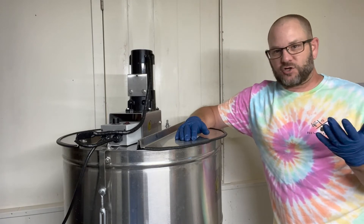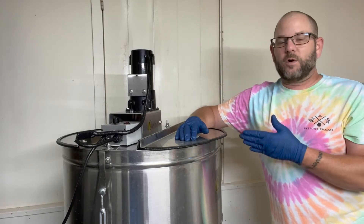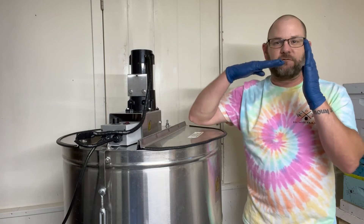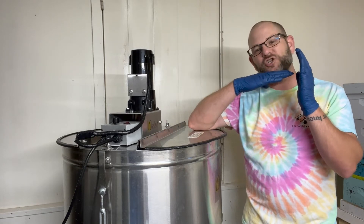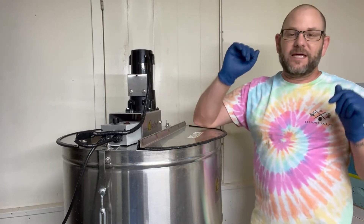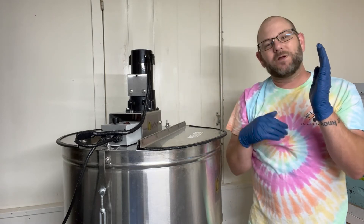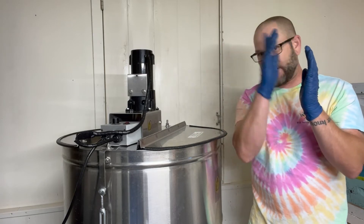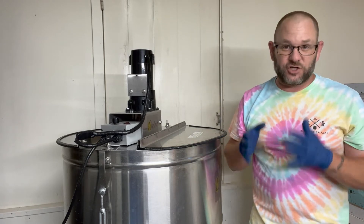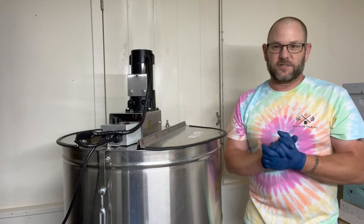The other option when it comes to extractors is tangential versus radial. In a radial extractor, frames sit perpendicular to the sidewalls, so as this spins as a centrifuge, you're extracting both sides at the same time. In a tangential extractor, frames sit parallel to the sidewall, meaning you're only extracting one side at a time — you extract one side, then flip and extract the other. A lot of the smaller hand-crank models are tangential, so it's twice as much work for the same amount of honey.